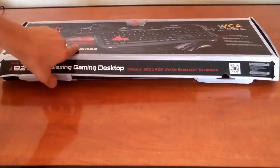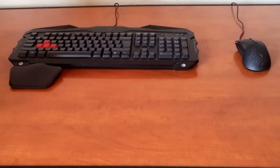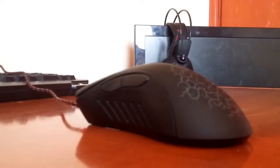Hello everyone and welcome back to another video. Today I'll be reviewing the Bloody B2100 gaming combo — for the price, this is an amazing combo. The mouse is a great mouse, the best I've ever used. It comes with two programming buttons on the side.